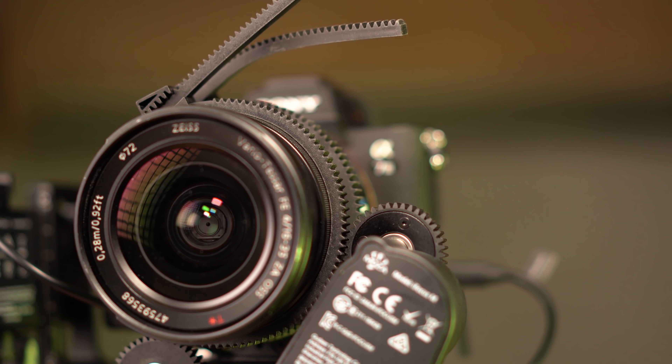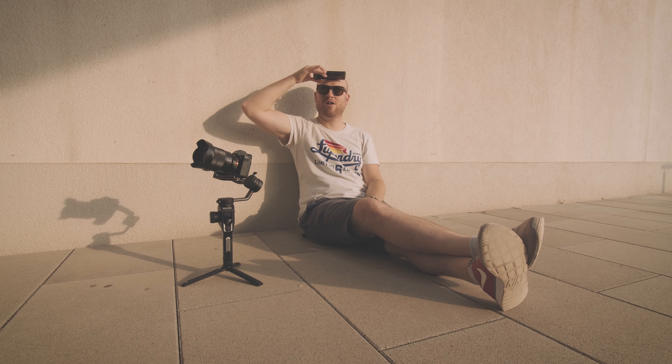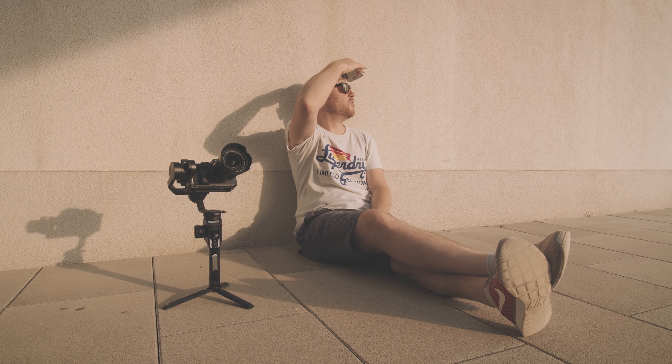The second thing I like is the redesigned mounting option with the L bracket, so you can mount your camera directly on it. If you're looking for vertical shooting mode, a quick swap of the L bracket in just a couple of seconds will give you a vertical shooting experience for Instagram, Facebook, and vlogging.